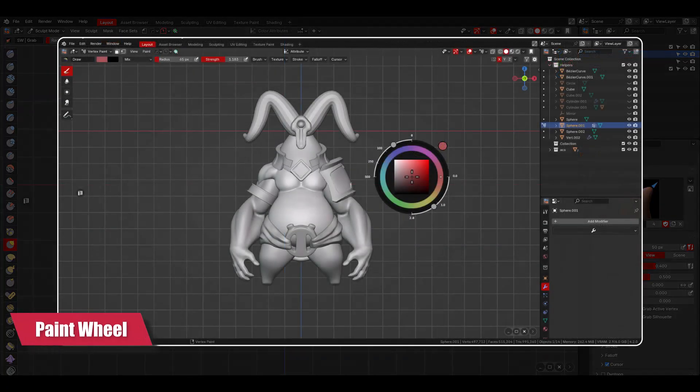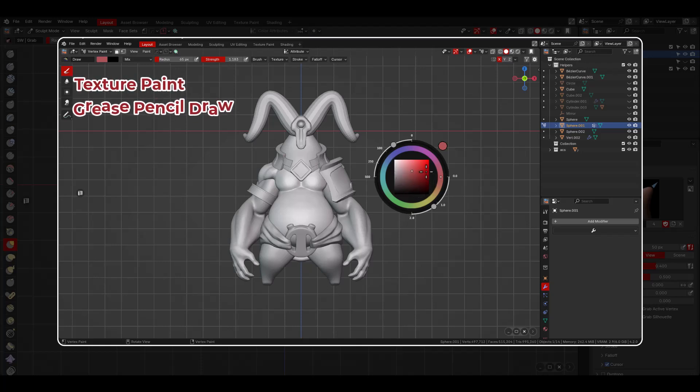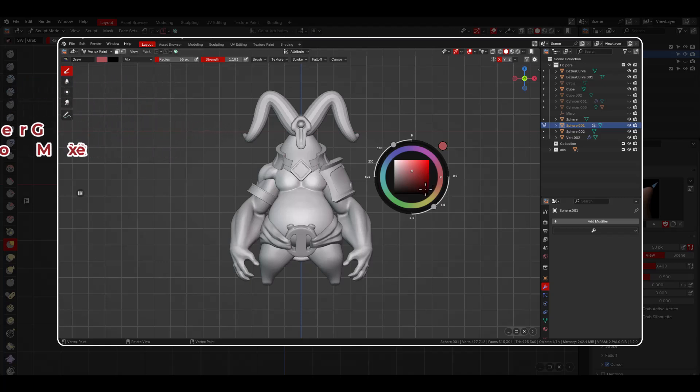The next mode is the paint wheel. This one can be used in different modes like texture paint, grease pencil draw, grease pencil vertex, and vertex mode. Basically, this wheel is a color picker, and apart from that, you can also control the size and strength of your brushes.